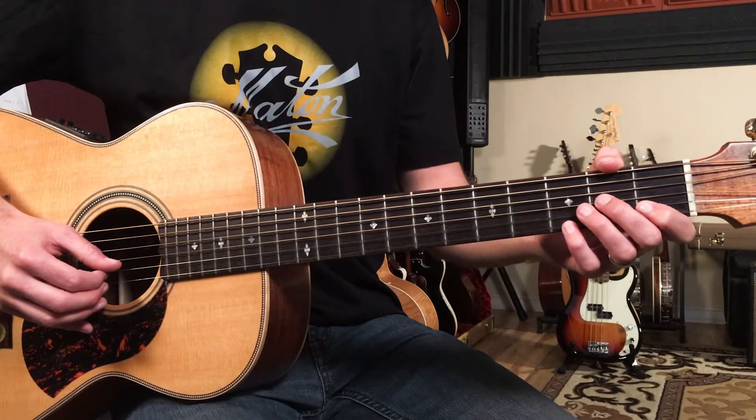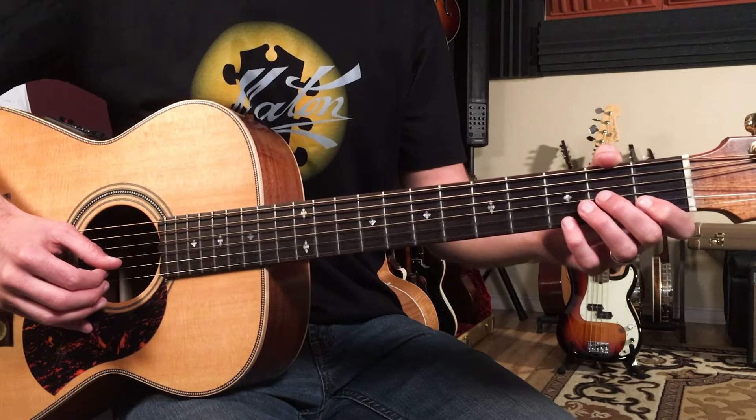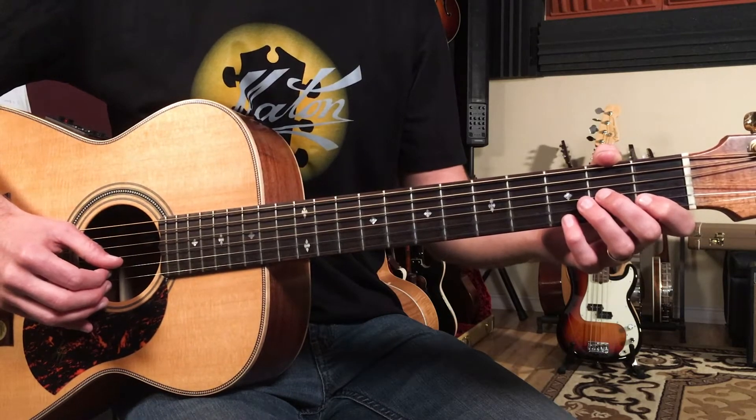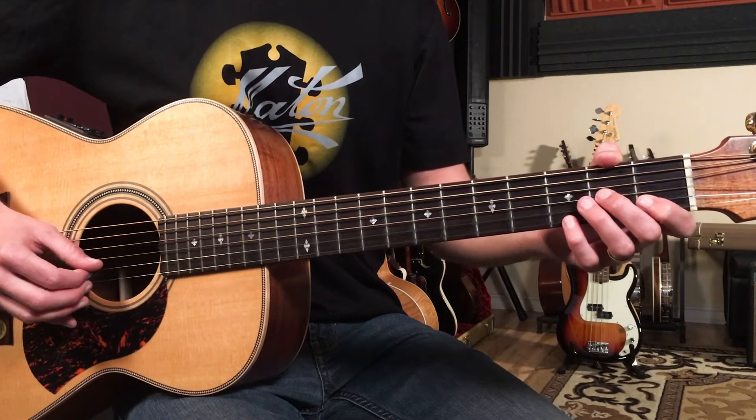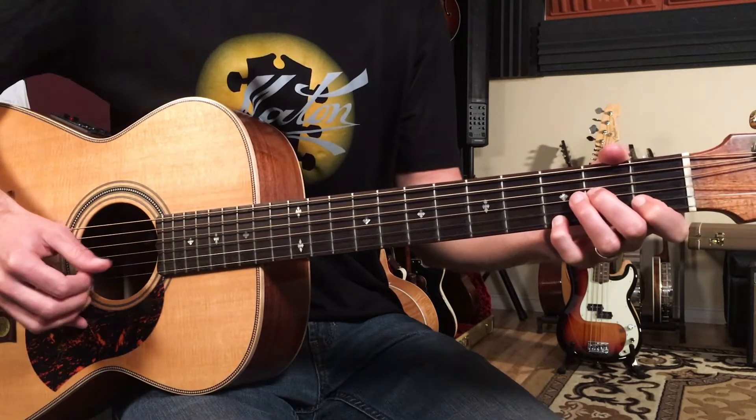Let's break down how to play Golden Slumbers by the Beatles on guitar. We're going to start with a one-bar intro on an A minor seven chord and then we're going to go into the verse section.